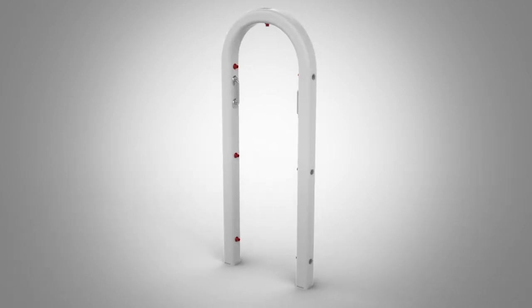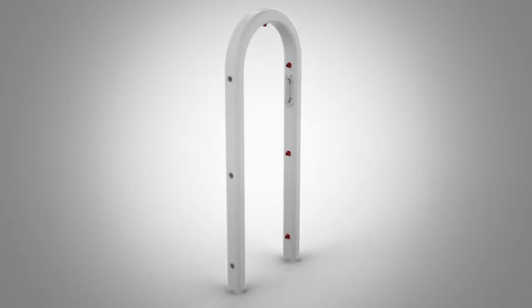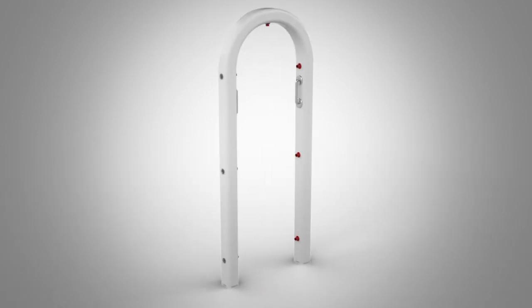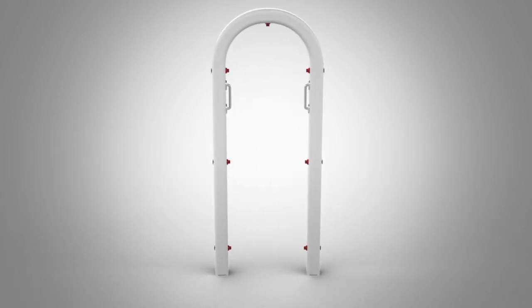Introducing the Spa Body Dryer, created by inventor Lanelle Henry. Now you can dry your entire body, including those hard to reach areas — no towel needed.